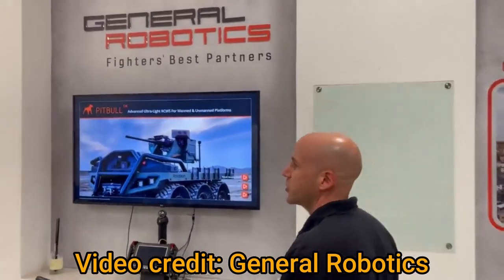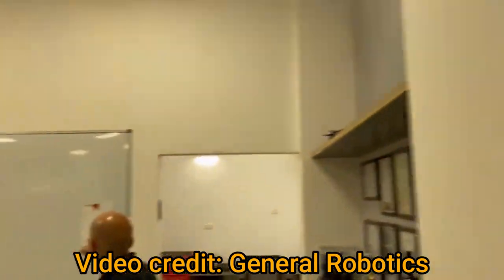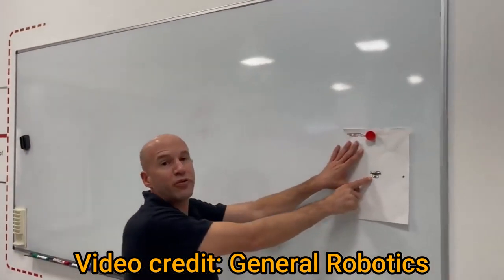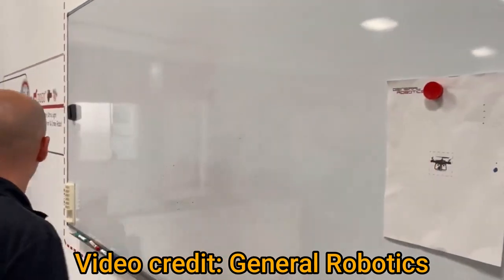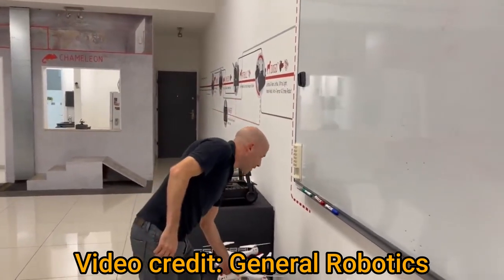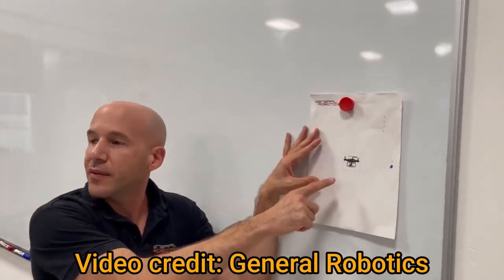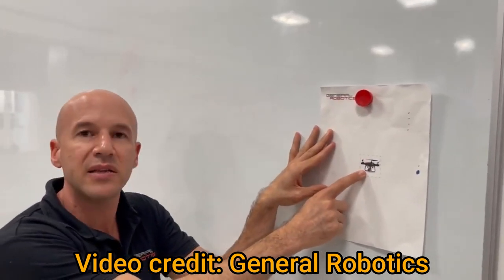Now come and see our target prediction algorithm. We have here a drone that simulates a DJI-type drone from 300 meters. Now if we simulate a shot — we have a laser that simulates every shot.